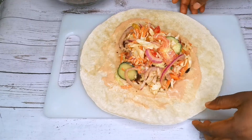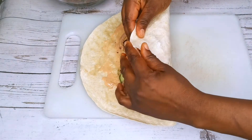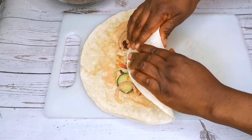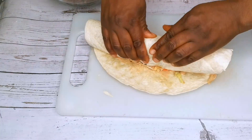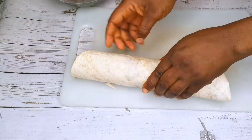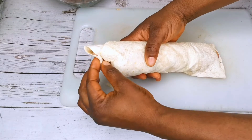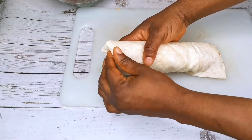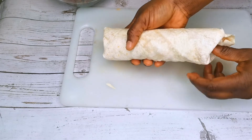After adding in all the vegetables, now it's time to wrap. Wrap it very tight. When I am done wrapping it, I will tuck in both edges. Then repeat the same process until I am done.